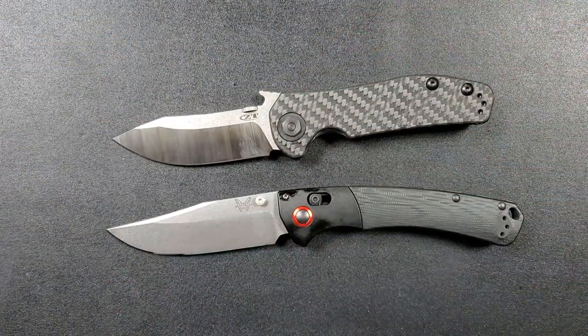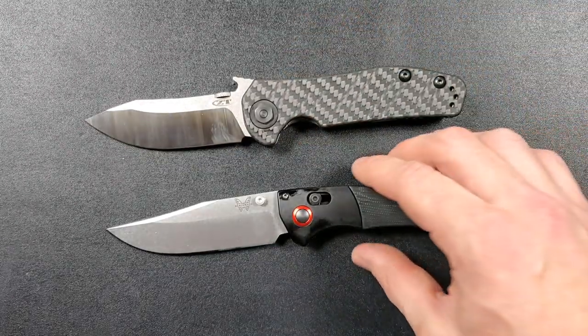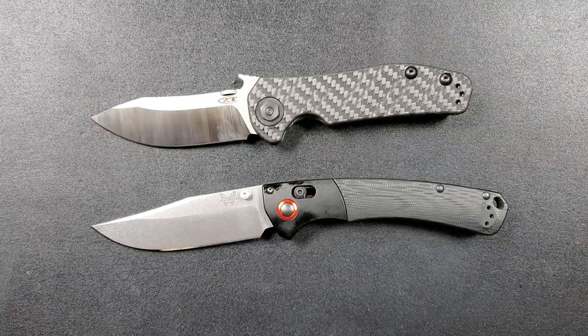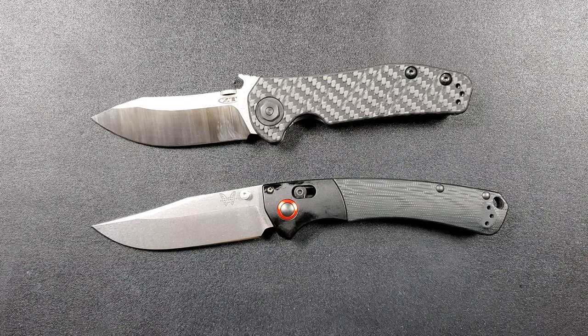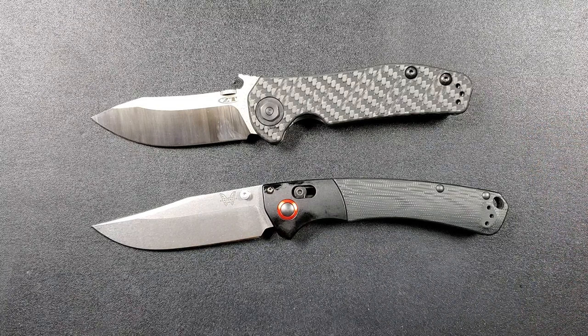Expect to see full reviews — or more of an overview — on both of these knives coming up. The Crooked River is still in production, you can still grab that one. Links are in the description if you've got the itch and are looking for something new. If you enjoyed this video please leave a like, check out my other content covering knives expensive and inexpensive, and if you enjoy all my content go ahead and click the Metal Complex logo and subscribe — there's definitely more content coming. Thanks for watching everybody, have a great day.